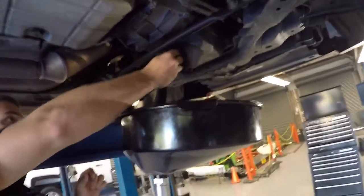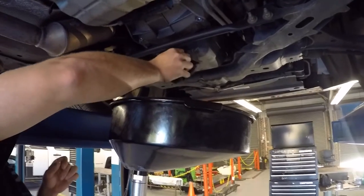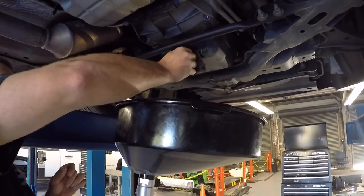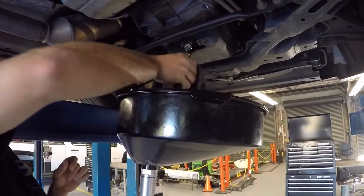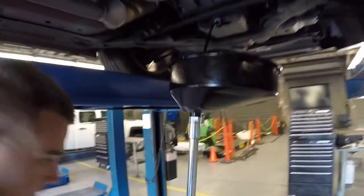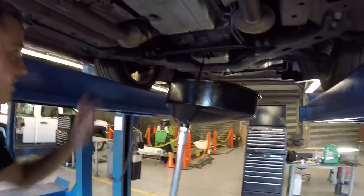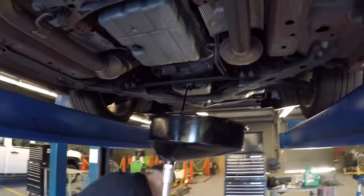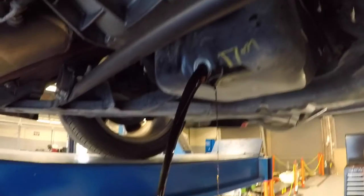Oh, she's hot. We should be able to just let it all drain — just let it go. And then you let the vast majority of the oil drain out for about five minutes until it gets to a slow drip.